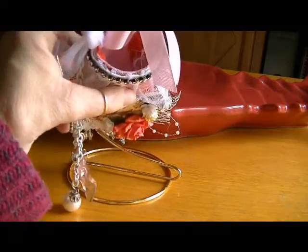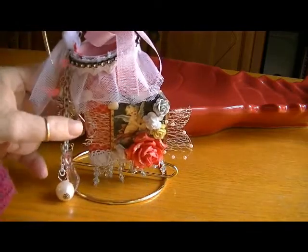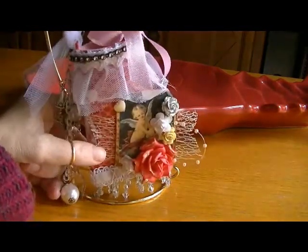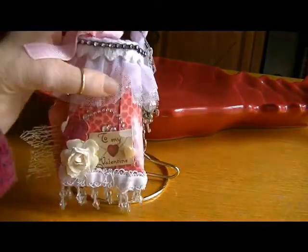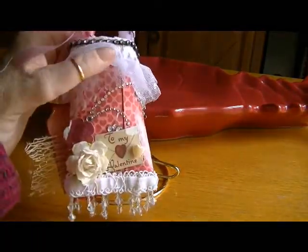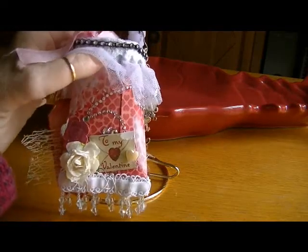Inside and out first — you can see it's pink in there — and then I covered it using some of the Kane company Valentine's paper. I believe it's from last year; it's really, really pretty with all kinds of pretty papers in that stack.